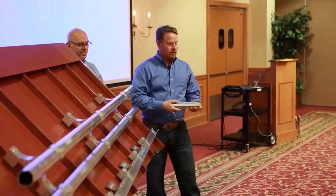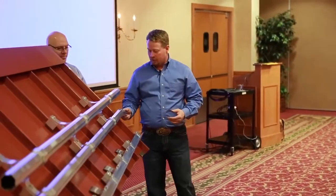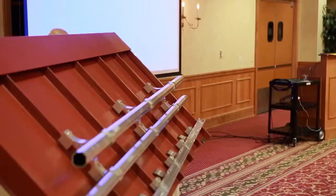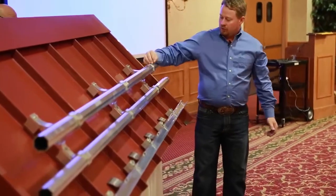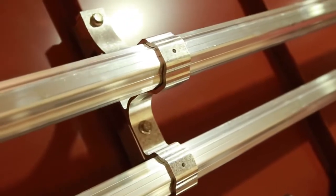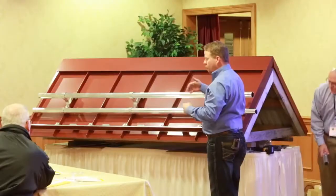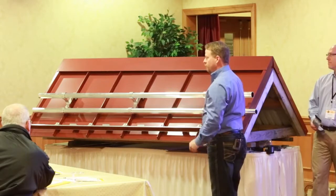Now with this system, it comes with a splice as well. To continue on, you put your splice in — it stops you so you don't put it in too far — then run your next piece. Approximately every 50 feet, you want to run a screw into the top of the bar through the pre-punched holes in the brackets. What that does is keep it from moving too much; it'll allow thermal movement, but keep it from sliding from one end to the other or out of a bracket.